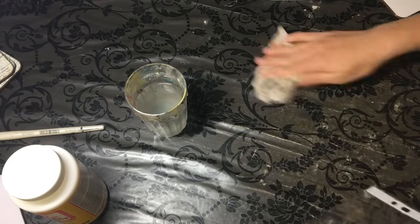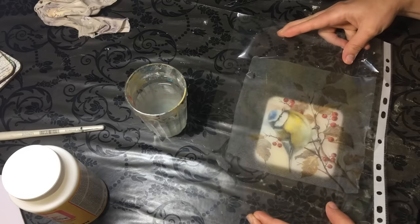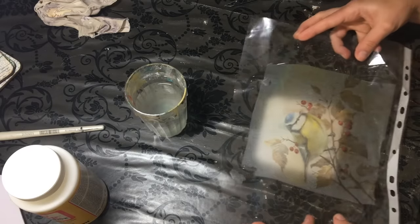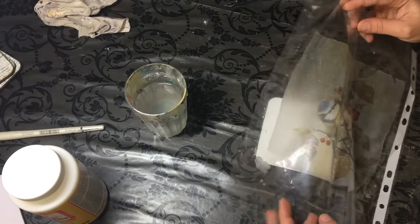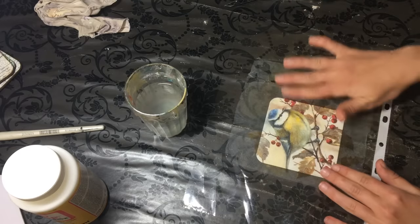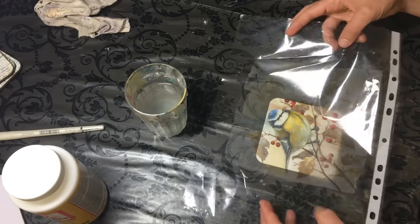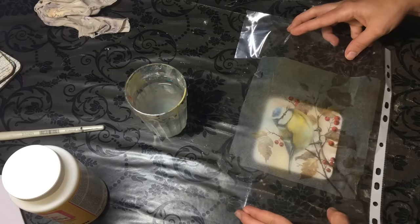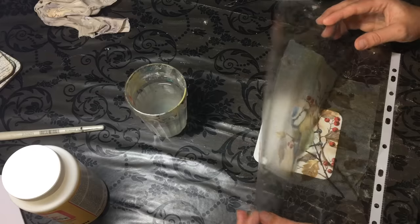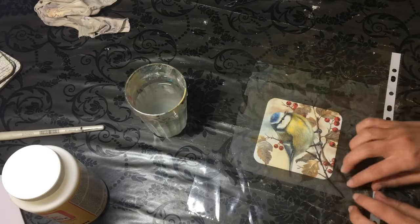Now I wipe off the coaster surface and place my coaster down, then position my napkin where I want it to be. As you can see, it is flexible — until you have removed your plastic sheet you can move it freely, as many times as you want, to make sure it is in the right spot. It is better for the napkin to be a little bit oversized. If you're new to this method, it's best to practice on pieces like coasters where you have a reasonable amount of excess napkin hanging over the edges.